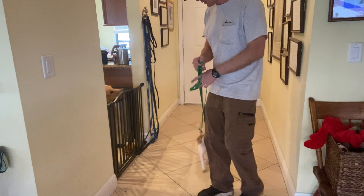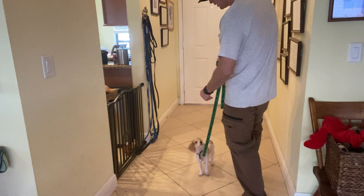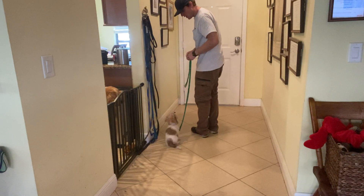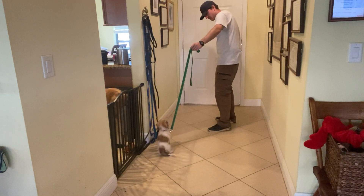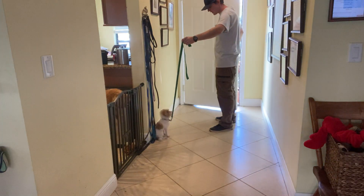Let's go Oliver. So I have a piece of food in my left hand. Oliver wait — yes. So I have a nice sit there. I tell him wait and give him the hand signal. He gets up, so I give him a little bit of a correction. He goes back to sitting.